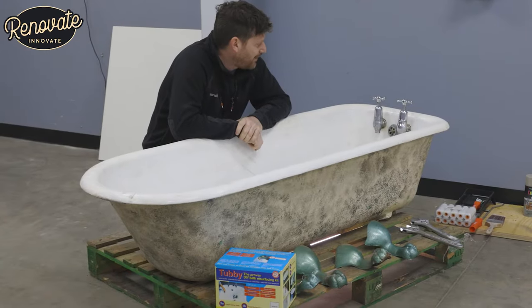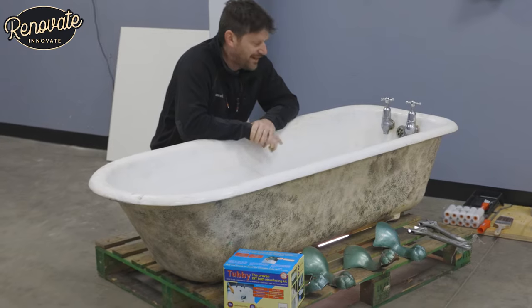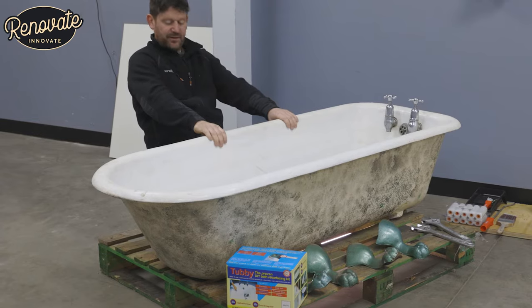We picked up this bath last week. We were lucky to have some help to collect it because it was still upstairs in the bathroom when we got it, but we managed to get it downstairs, the three of us.